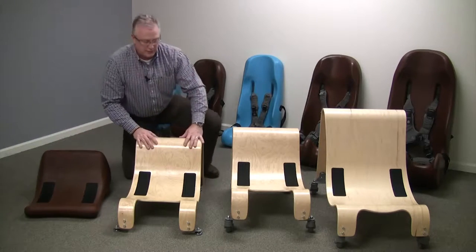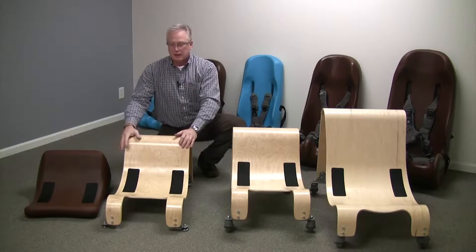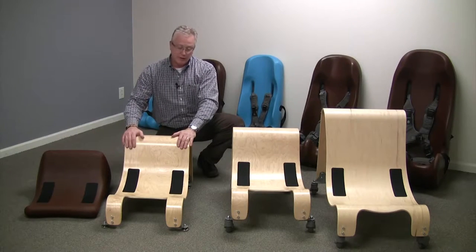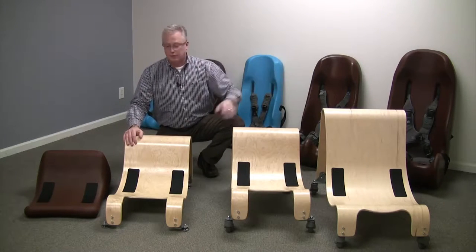Moving on to the next bases, we have our stationary base, which is available in the small and the large. The small, which you see right here, fits sizes one through three of the soft touch sitters, and the large fits the size four and five.